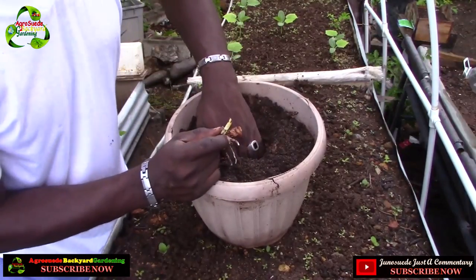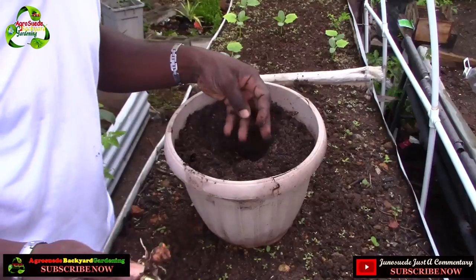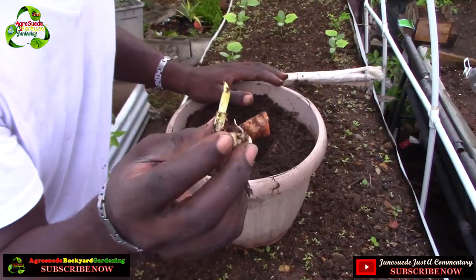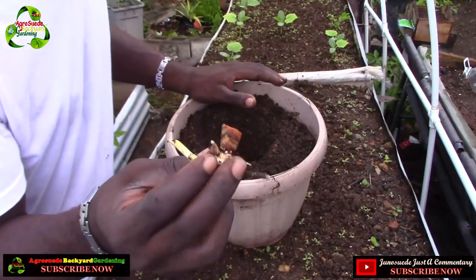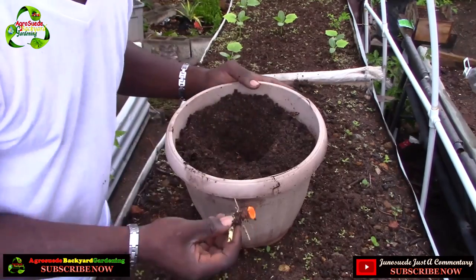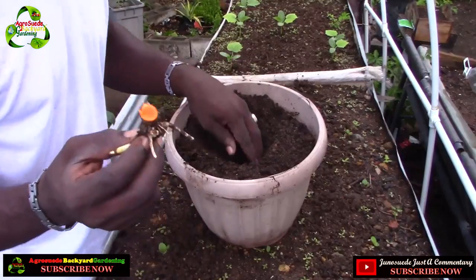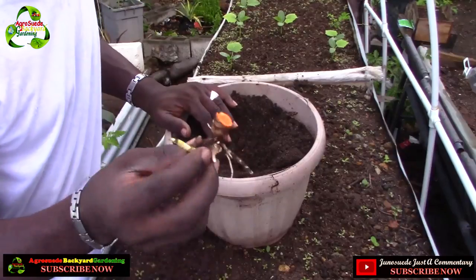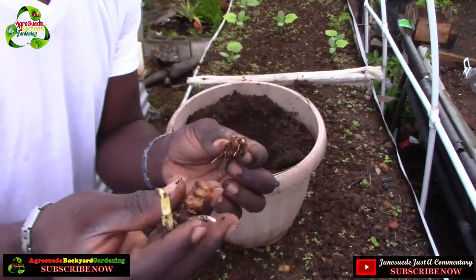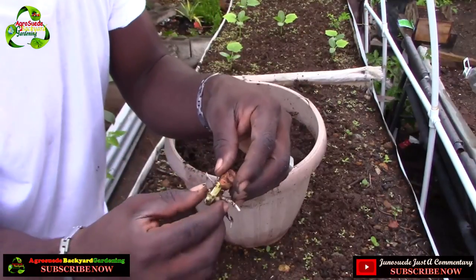You will see the results in the near future, God willing. When planting turmeric, ensure your soil is very light with no stones — you don't want your turmeric growing against a stone, because it cannot open up and grow freely. This is only one turmeric plant, so even if the pot is small, there's a possibility it will do pretty well. This piece here has already started to sprout, so I have to plant it carefully.